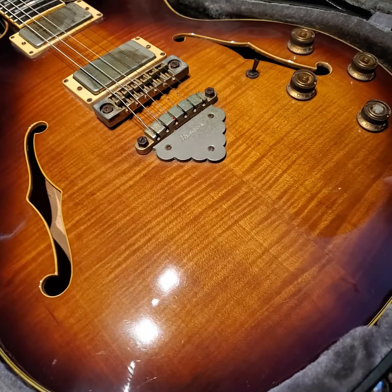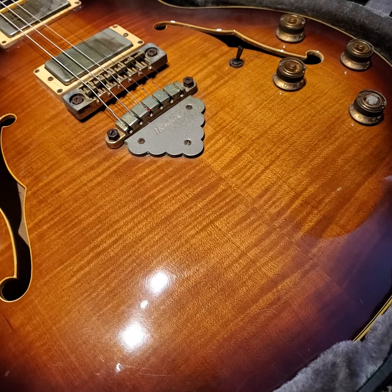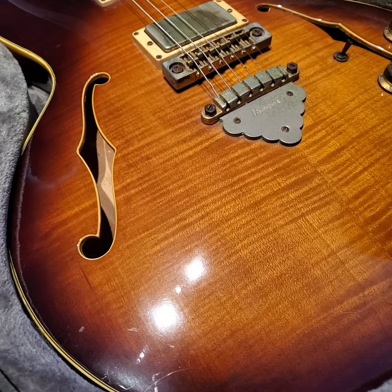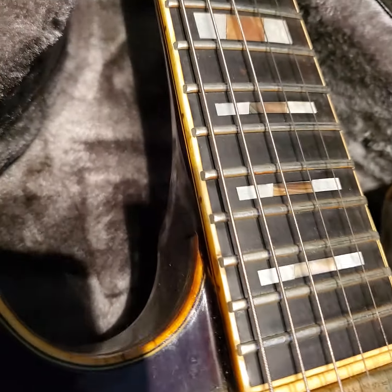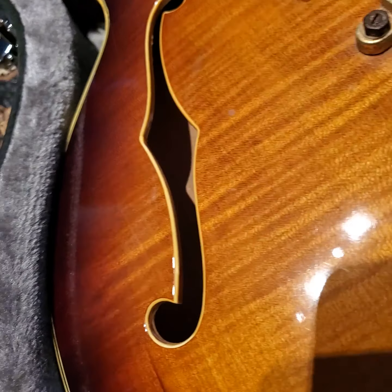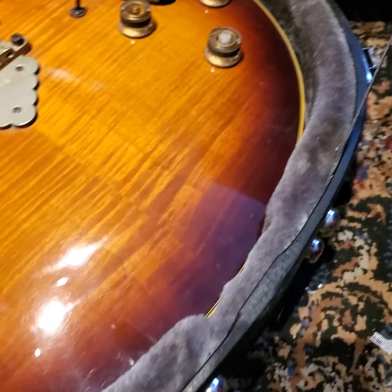So what I was saying is, I believe it's mostly — if not all — maple: the back and sides are maple, the center block is a maple block, the neck is a maple neck with the ebony fretboard. Pretty cool. Got binding on the f-holes and binding all around.